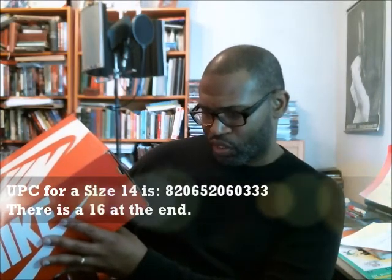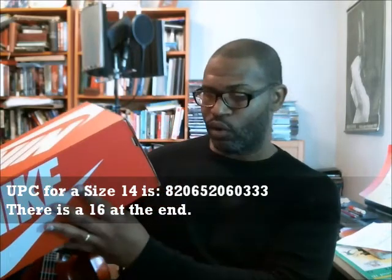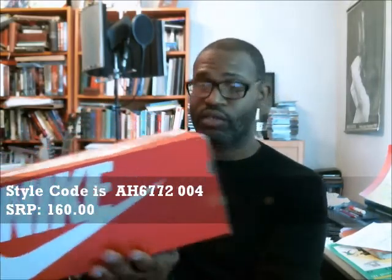This is the Safari version. The style code is AH6772-004 — that's the Nike Air Force 270 — and retail is $160. Let's open it up.